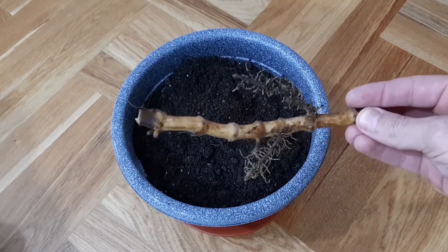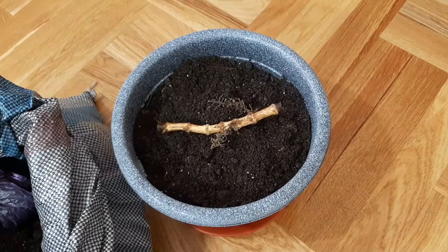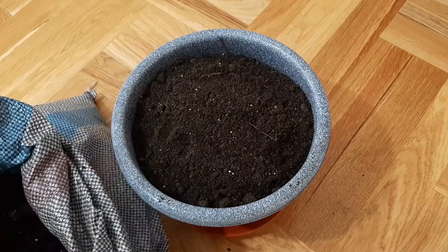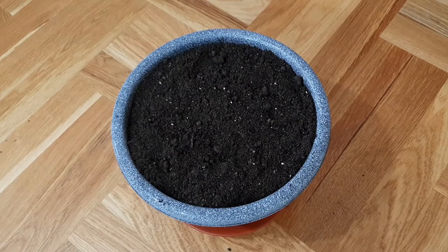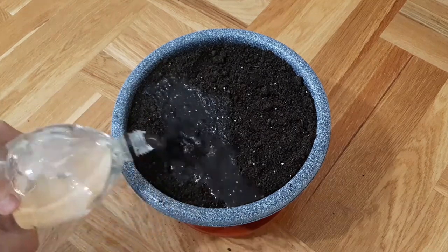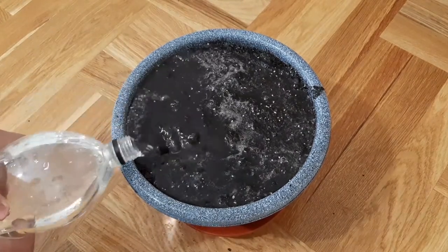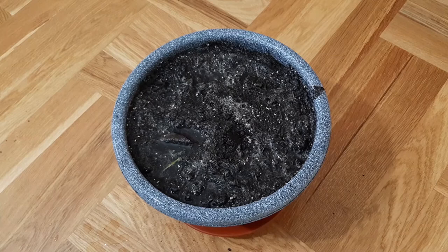Let's plant it here — ready. Waiting for results. Now I'm gonna put soil above. Remaining — only need to water it. I think it's ready. I will water it tomorrow too.